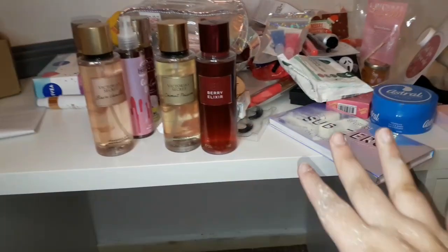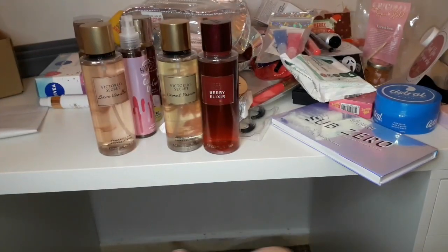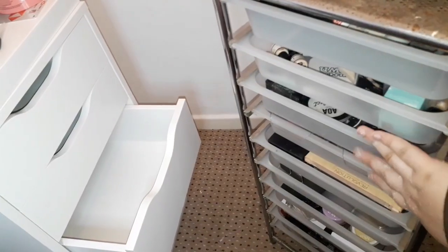In today's video I'm going to be organizing my new Alex drawers and putting my makeup into them. I'm very excited. Ignore the mess — we've been painting and cleaning everything at the moment so everything's looking a bit odd. Here's what my makeup is currently stored in, and it doesn't even fit the majority of it.